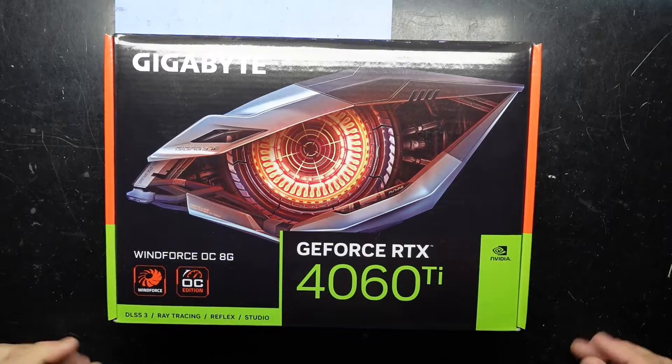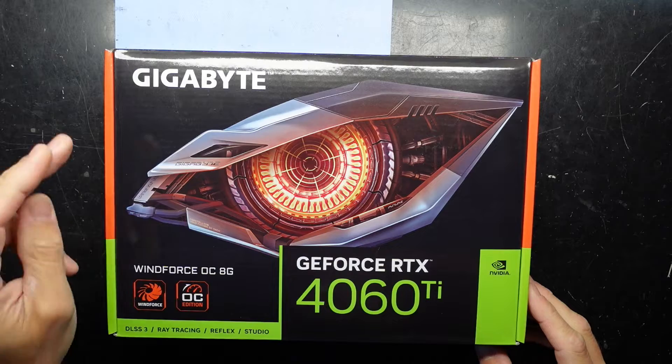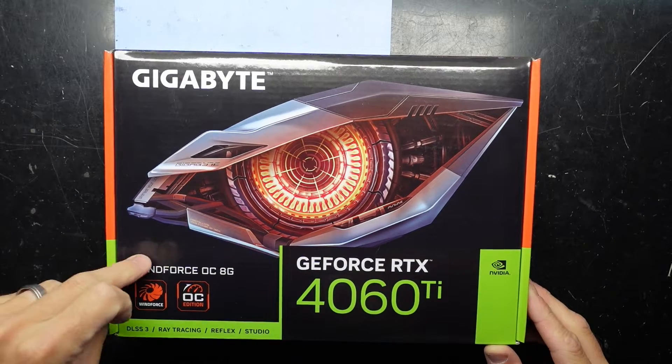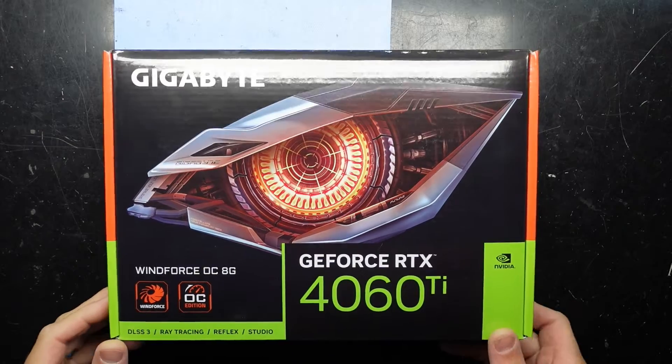G'day! In today's video I'm doing an extremely simple unboxing of a Gigabyte 4060 Ti WindForce OC 8GB model.